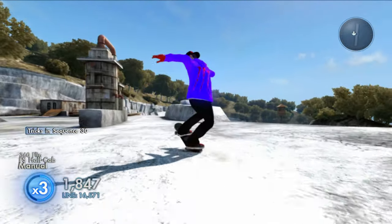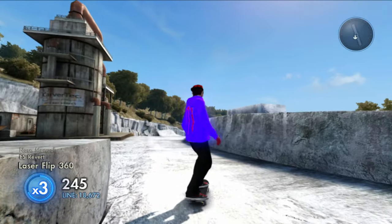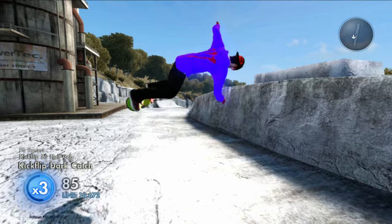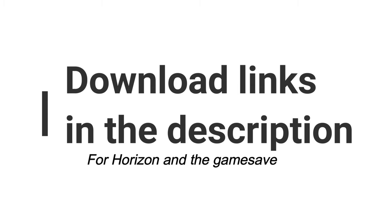If you do not know how to get this game save on your Xbox 360, that tutorial is coming up right now. Just before we get into this, all the download links are in the description for Horizon and the game save itself, so before you do anything else just download those links.